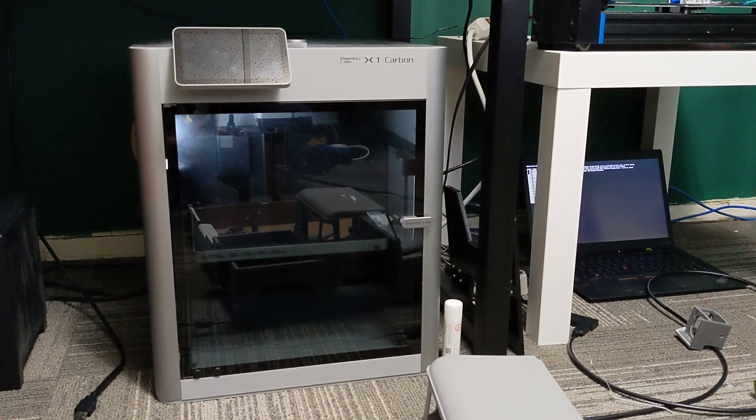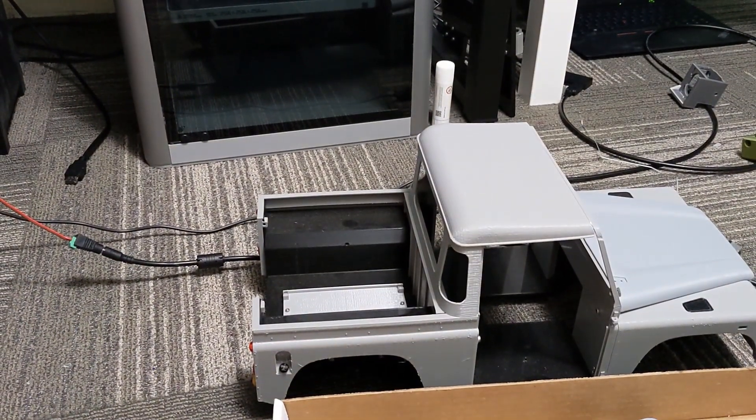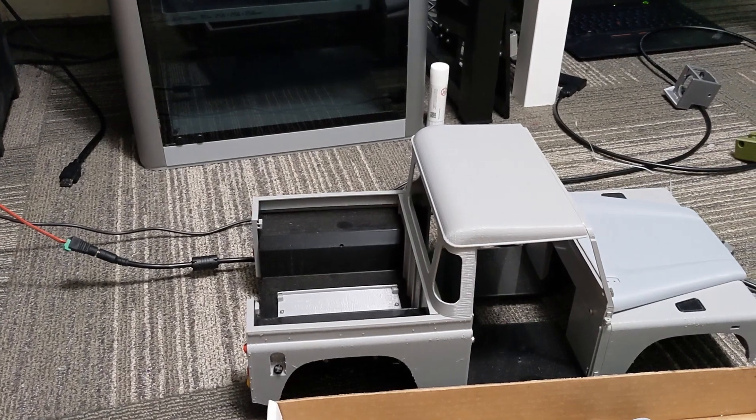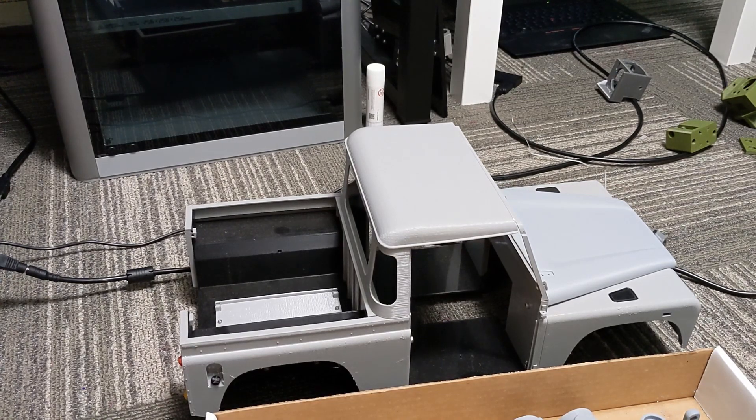I have a project here that I've had for about a year and a half and never got around to finishing. I started building it with a Tronxy X5 SA, which was fine for printing the body parts, but it's a very involved project. Down here I have a 3D Sets Land Rover Defender — a 3D printed remote control rock crawler, I think 1/10 scale. Very cool project; I've been interested in rock crawling and RC cars for a long time.